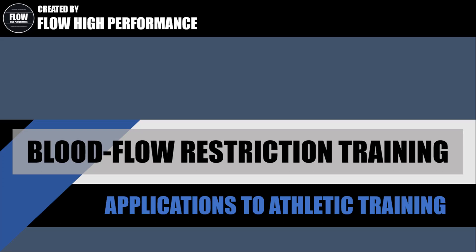Hi everyone, Peter here from Flow High Performance. In this presentation we'll be covering the concept of blood flow restriction training and what its role in athletic training is.